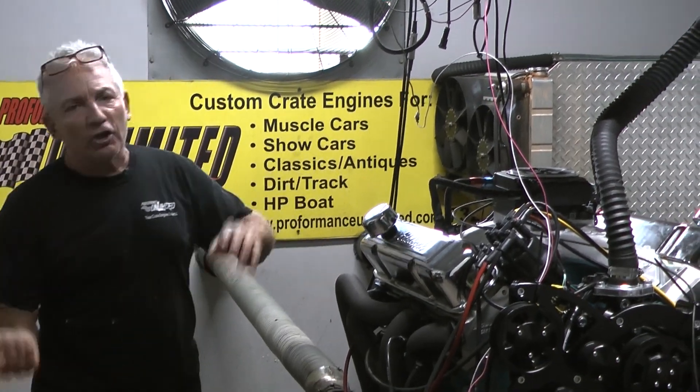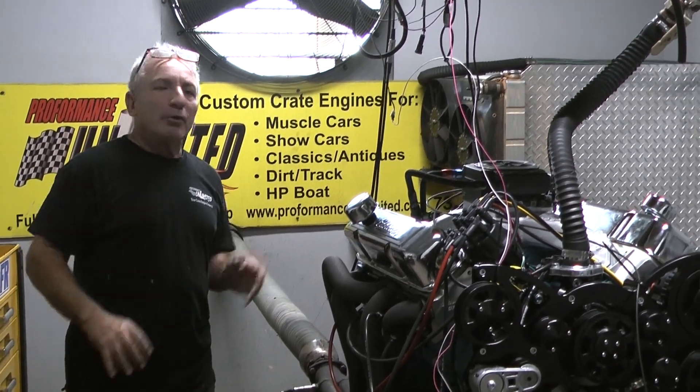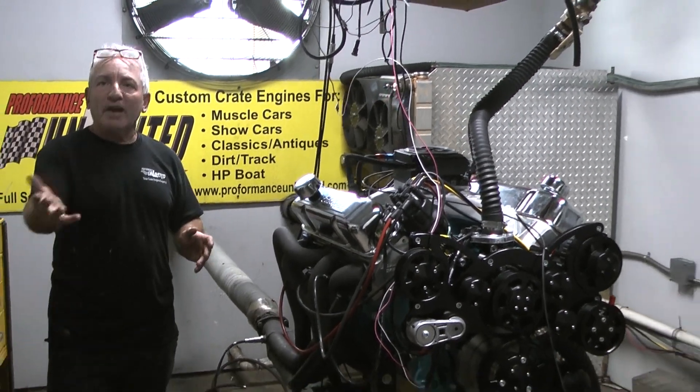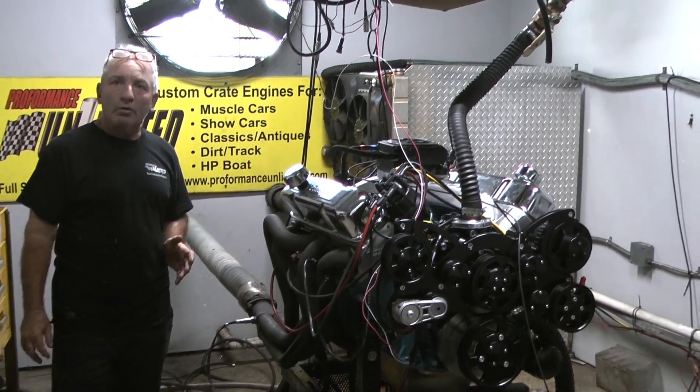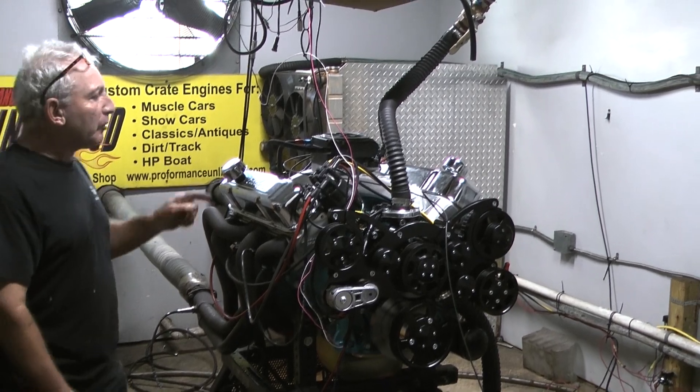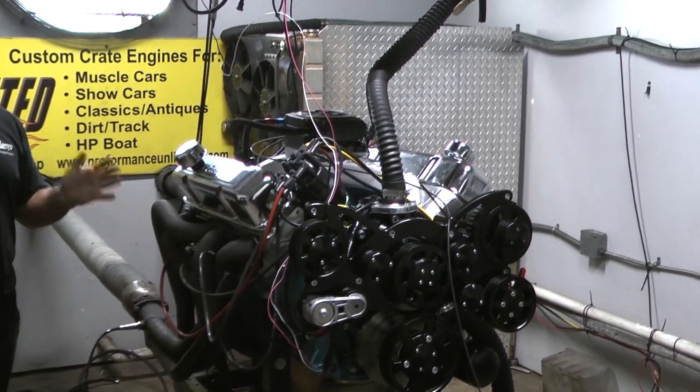Yeah, it'll save on zinc and this and that. But listen — I can build this motor about $1,200 cheaper if I decide to use a flat tappet cam versus a roller. I'm building this motor so you have a quality engine. It's not always about me. I want to put the best quality out there that I can.